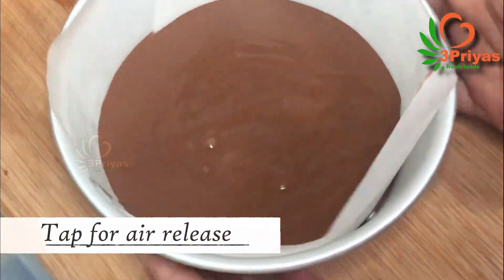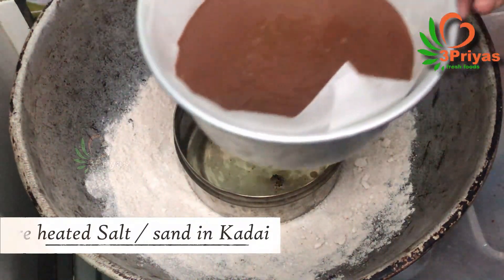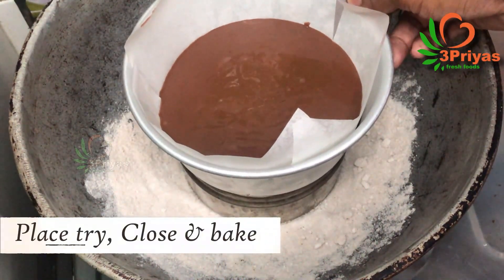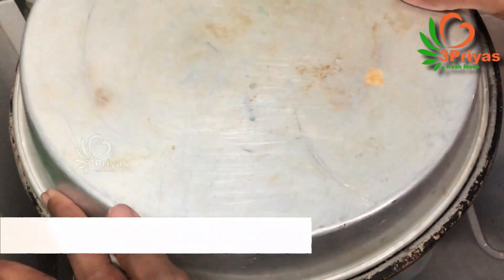Tap the pan and the air bubbles will be released. Put a little salt in the bowl, close the cake tin, and cook on medium flame for 20 minutes.